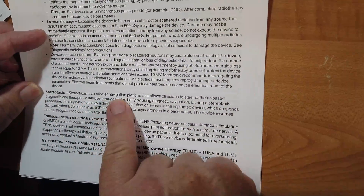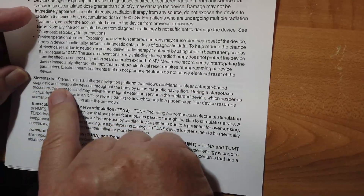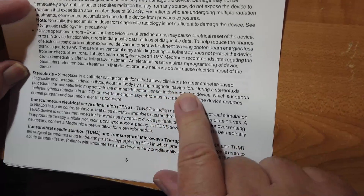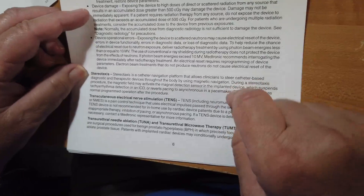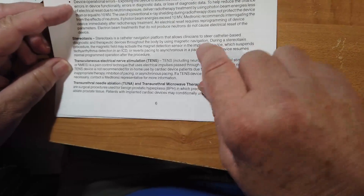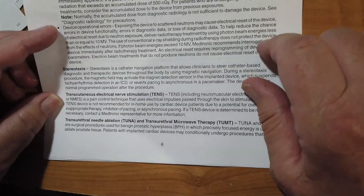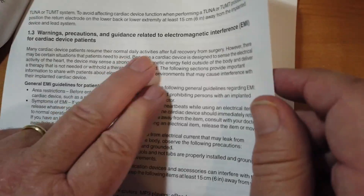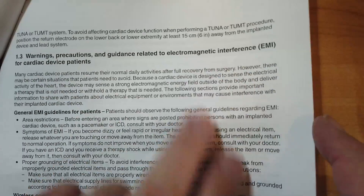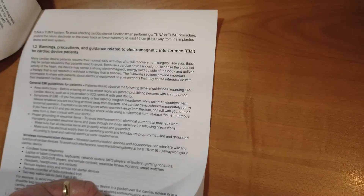Stereotaxis is a catheter navigation platform using clinicians to steer catheter-based diagnostics throughout the body using magnetic navigation — again, a varying magnet creates current in an electric wire. Transcutaneous electrical nerve stimulation. Transurethral needle ablation — oh, that sounds like it hurts. Okay, precautions regarding electromagnetic interference. Now here are some general guidelines.